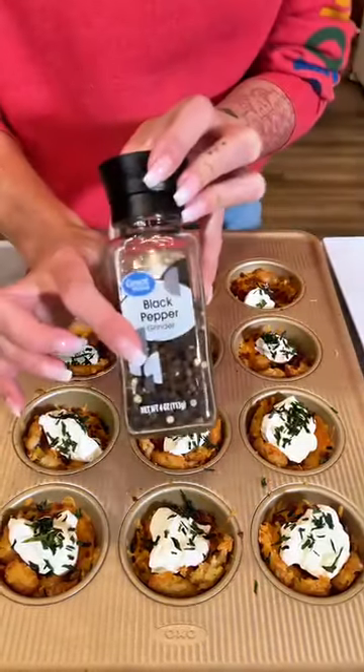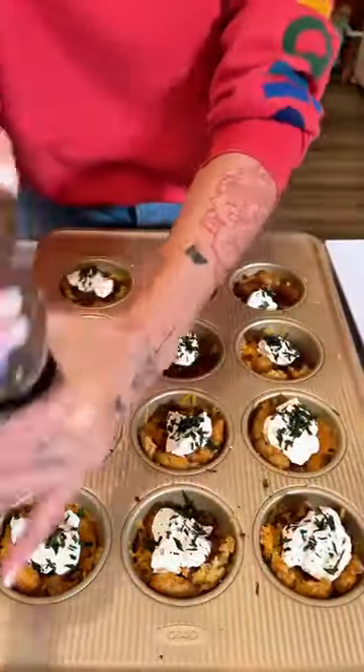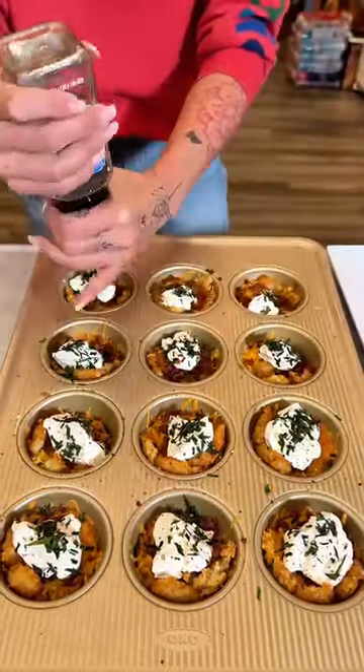And lastly, just going to top it off with a little bit of pepper — just a little twist on each tater tot cup we have here.